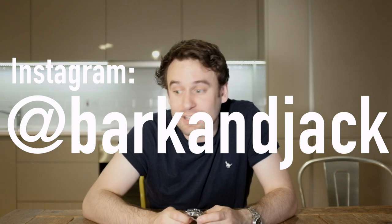I hope you liked this video. Give us a thumbs up if you did, subscribe to the channel down here and check out some of the other videos I've got going on. Find us on Instagram at Barking Jack, and I will see you next time. Take care.